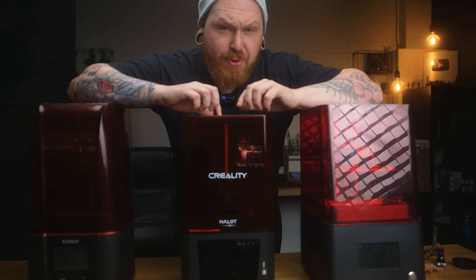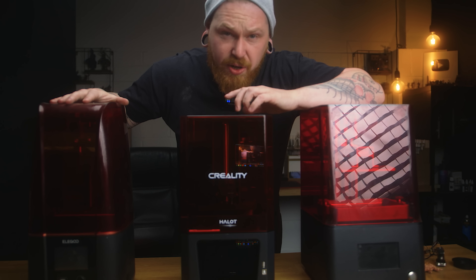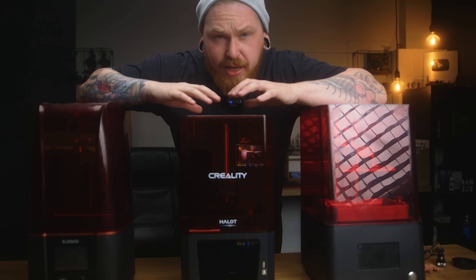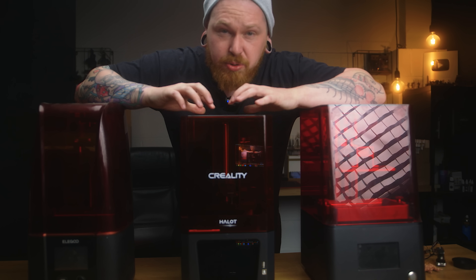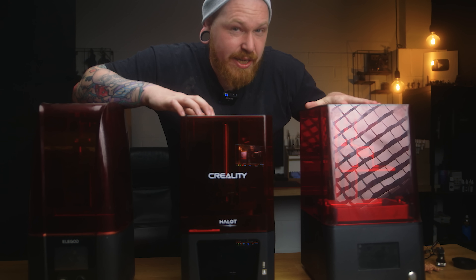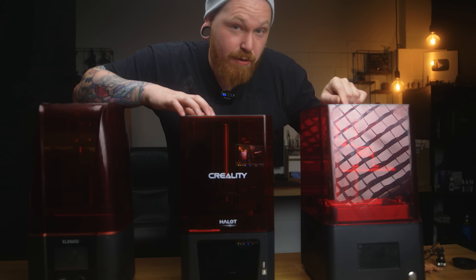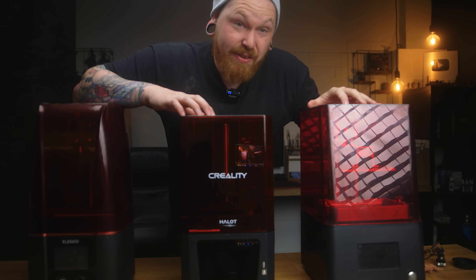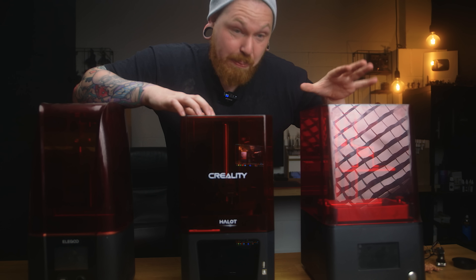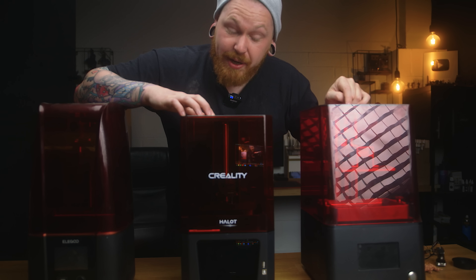So these are the first three printers I'm going to be talking about. We've got the Mars 3, which is the brand new 4K one, we've got the relatively new Creality Halot One, and we've got the Nova 3D Benet 4 which I don't think many people talk about. This has been my favourite printer at the beginning of the year — the only reason I've not used it as much is because it's a smaller build plate, but it is one of my favourites and after this video it will be going home with me.